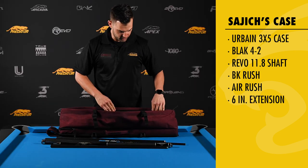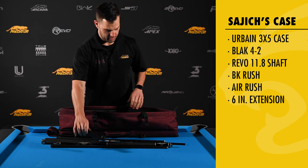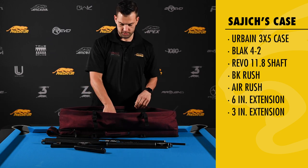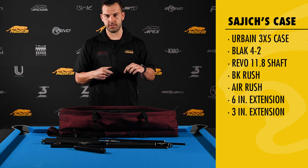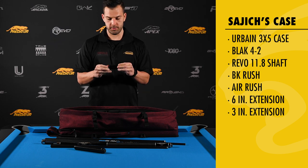And what else is in the bag? I've got a 6-inch extension. I also play with a 3-inch extension on my playing cue, which I find just helps with the balance of the cue.